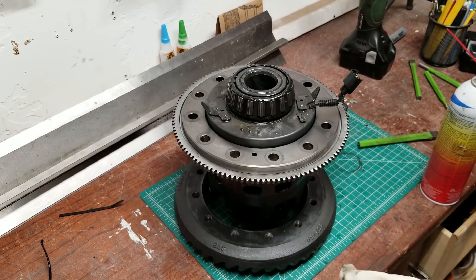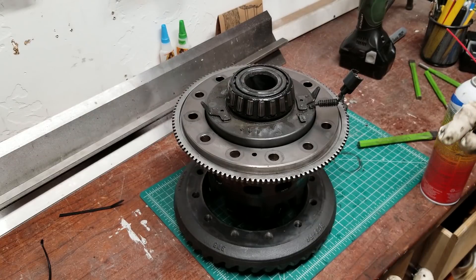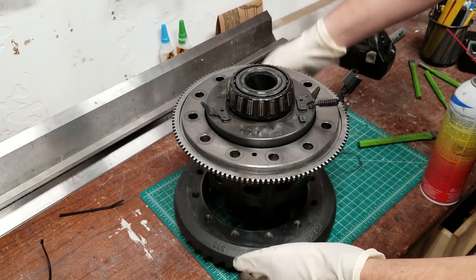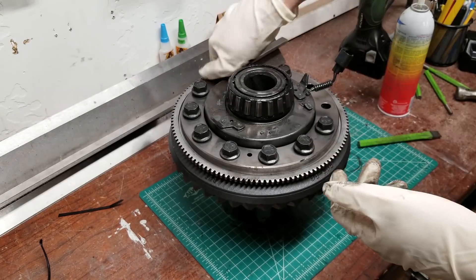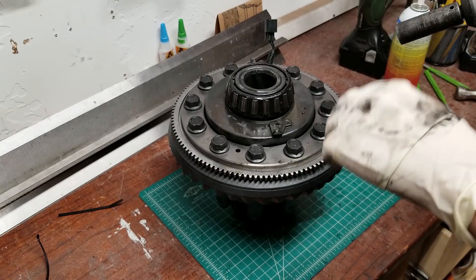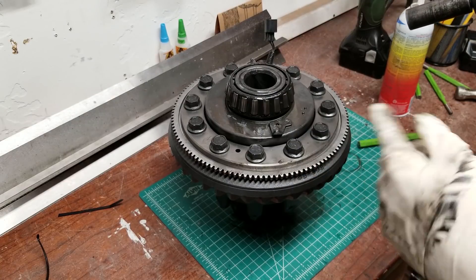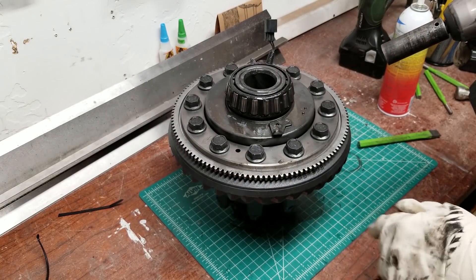We've got everything cleaned up. Now we've got the ring kind of just tapped on to where it's holding itself, and we'll tighten these bolts down — hopefully that'll suck everything up and press that ring in where it's supposed to be. I'm just going to hit it with the impact, call it done. When I do the gears, that's when I'll actually torque all these bolts down to spec and loctite them.